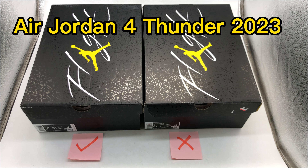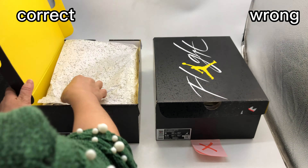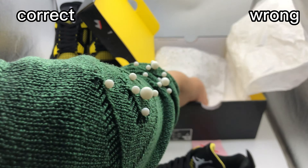Hi, YouTube. This is Nita from Sublook. Under this video, you can find links to our custom reviews. Today we are going to compare two pairs of Jordan 4 Thunder 2023.